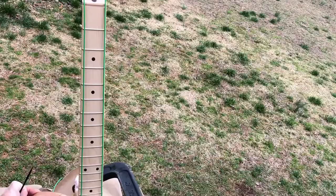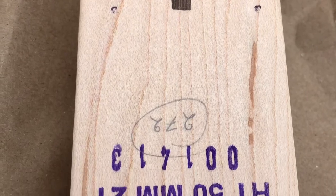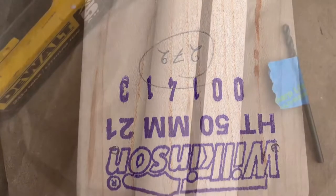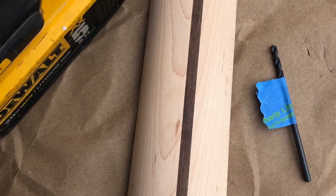These next pictures show some of the process of marking off the screw holes for the neck-to-neck pocket area. Make sure you tune in for the next episode.